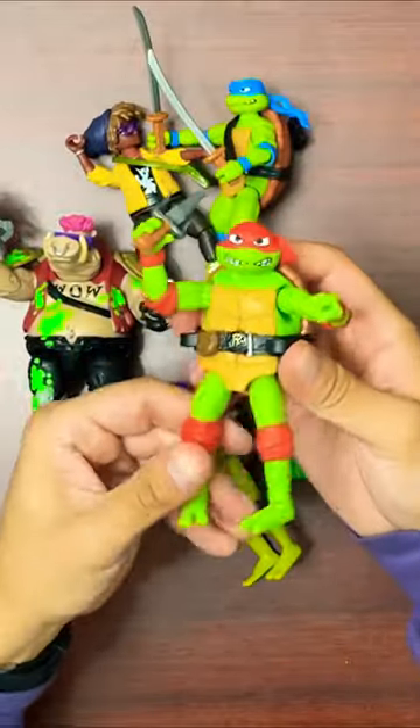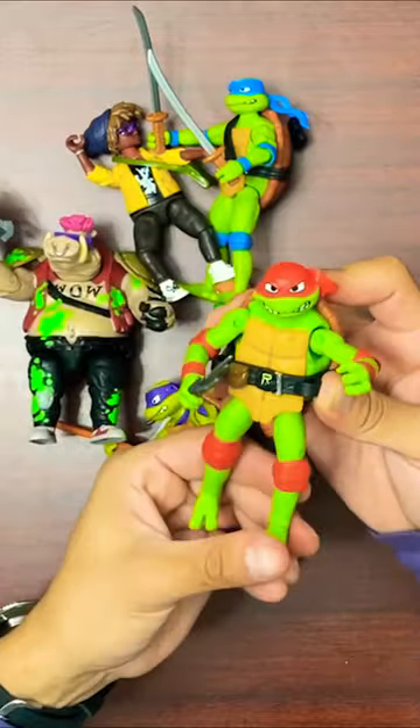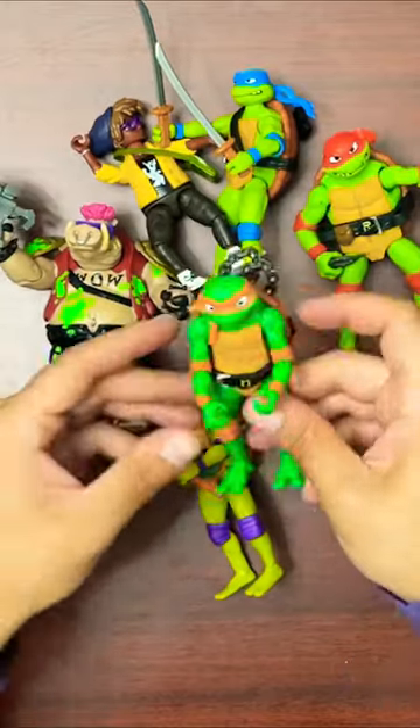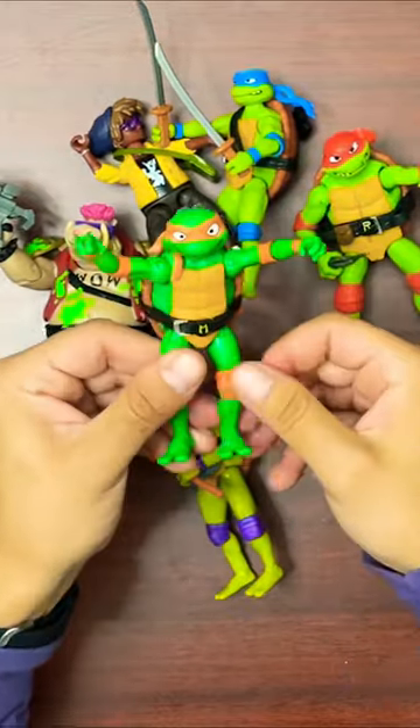Next up, Raph. Really like the way Raph looks. Keep an eye out — apparently some Raph figures are coming with a black pouch. I think that's unpainted or maybe a super rare variant.